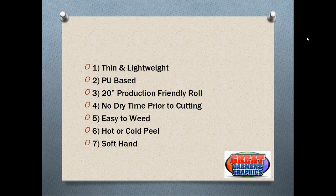Another great feature of this product is it's very easy to weed. Even though it's thin and lightweight, it is easy to weed when it comes to detail and even smaller text. Some materials I've used in the past, detail or small text is sometimes very difficult and requires patience to weed.